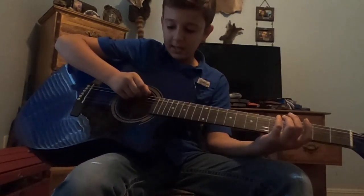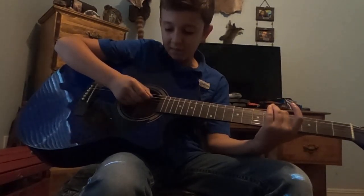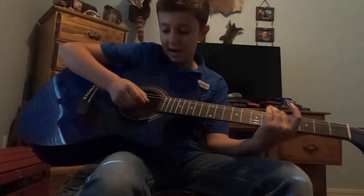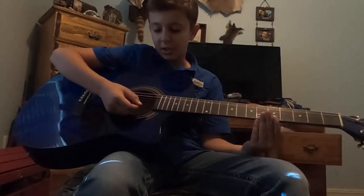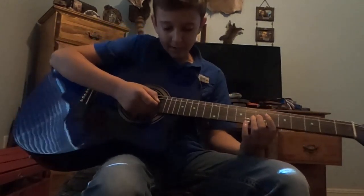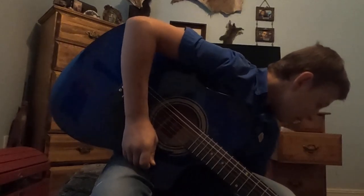I like the 'Eddie ate dynamite' one better, it's easier to remember. So you have E string for Eddie, A string for ate, D string for dynamite, G string for good, B string for bye, and the high E for Eddie. Now that you know your string names, I'll show y'all some simple chords.